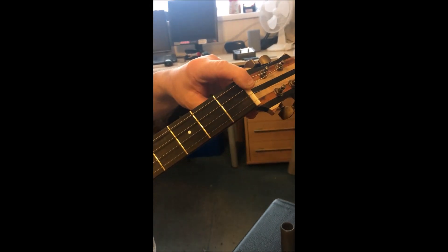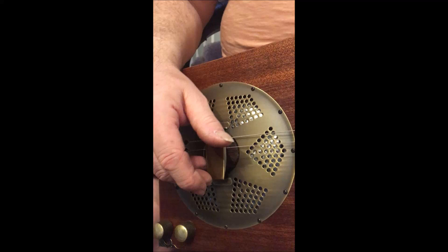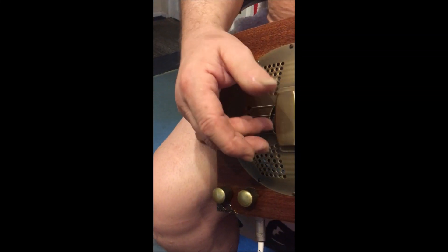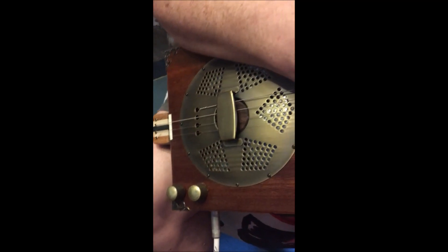It's got a bone nut and a bone saddle. It came with a maple saddle down here, which I thought was crap — they're always a bit dull to me. I don't know why, but I like to use bone, so I always replace them with bone. And then it's got the usual dots and side dots.